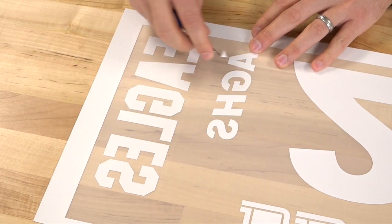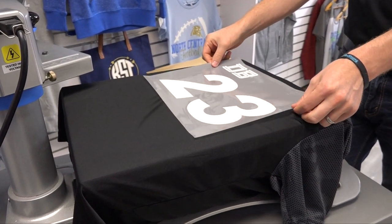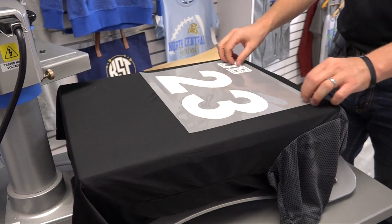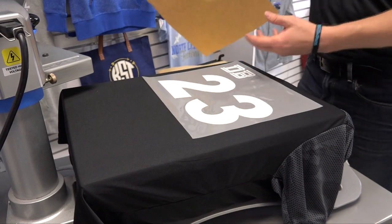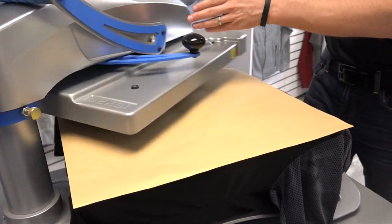Let's head over to the heat press to show you how this applies. Let's take our white design, position it down — I'm looking to center the number there on the neck line. Cover it with a cover sheet, especially on a cold peel material, to ensure it doesn't stick to the heater and start to peel too early.